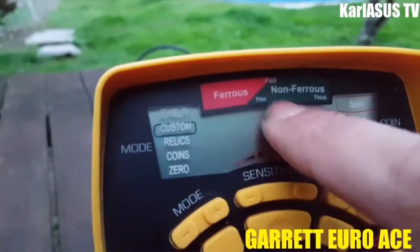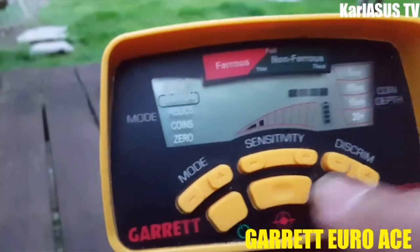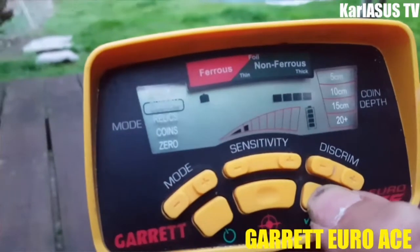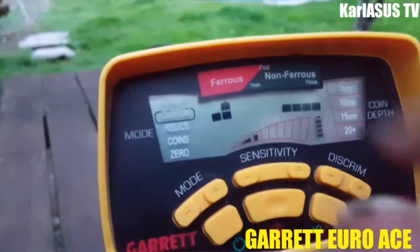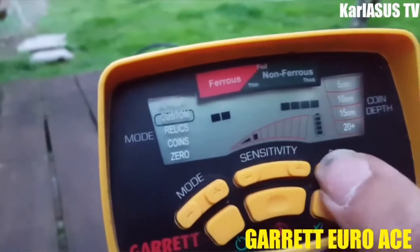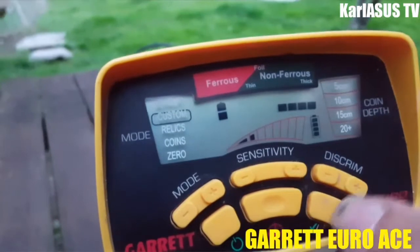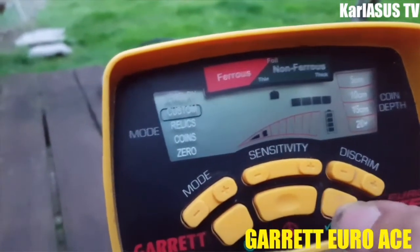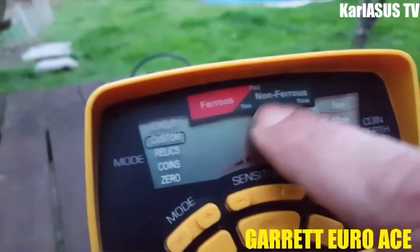Vous pouvez régler ferreux/non ferreux comme je vous ai dit. Par exemple si j'appuie là, il va y avoir du ferreux — les curseurs se mettent en face. Le but c'est qu'on ne fait pas de la détection pour trouver des clous ou des éclats d'obus, donc on reste sur le non ferreux.